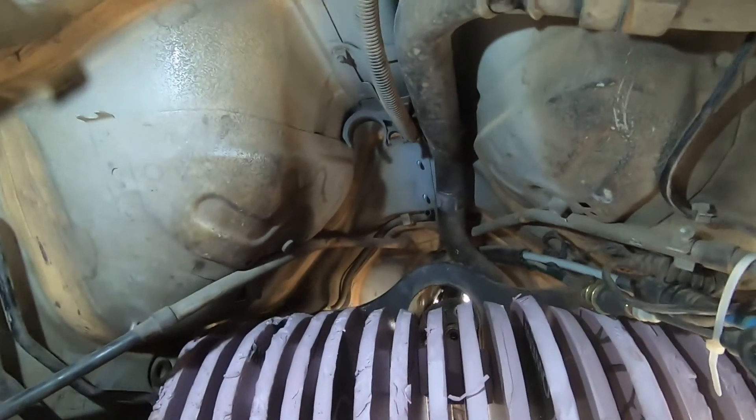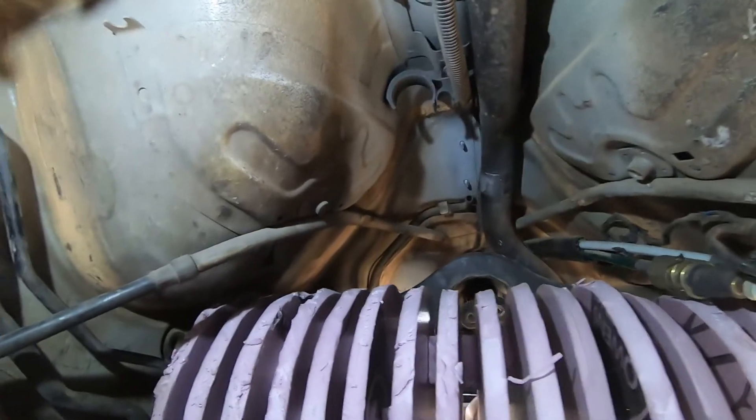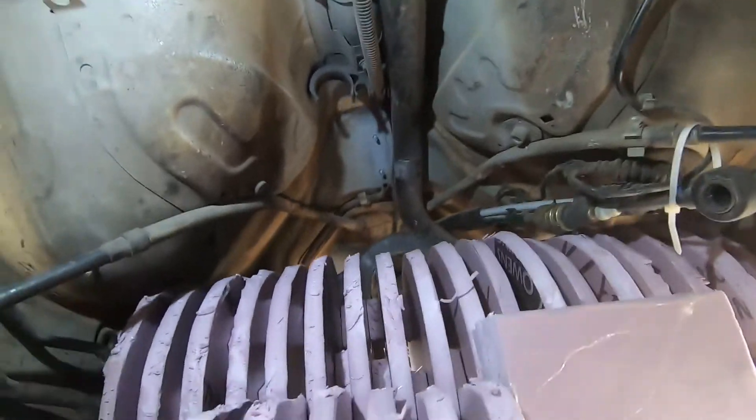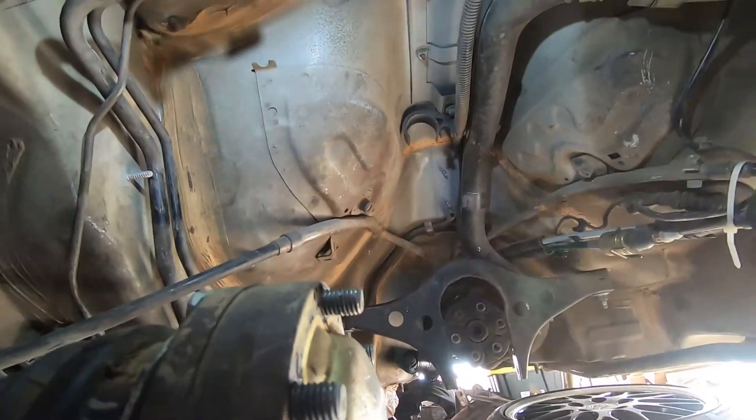Sliding this motor up in here — now the obstacle is the rear seats. I need to cut the rear seats out, or some of them, or all of it.